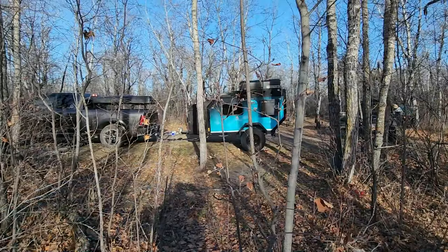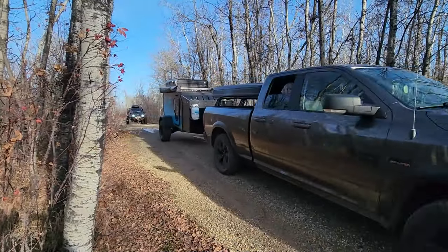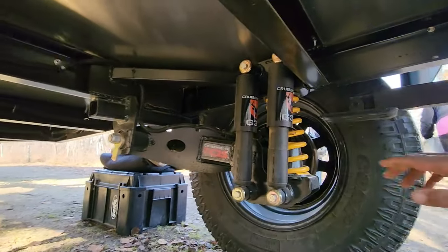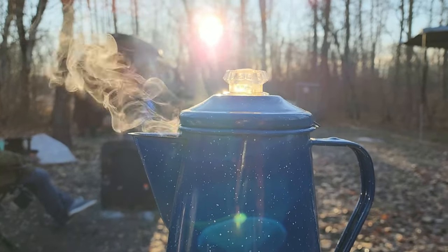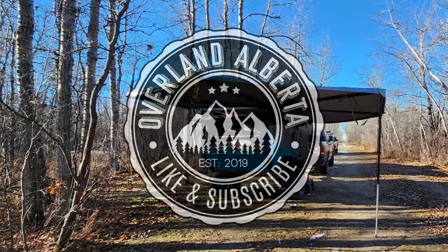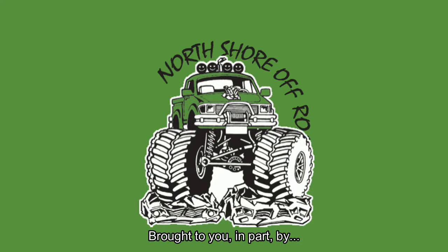Welcome to another episode everyone. This one's kind of neat — got a chance to go with an off-road trailer made by Exploration Overland. This video is brought to you in part by Raven Truck Accessories and North Shore Off-Road.